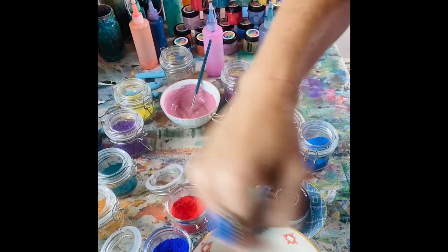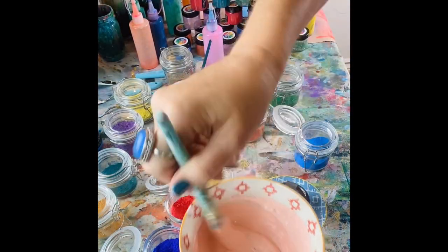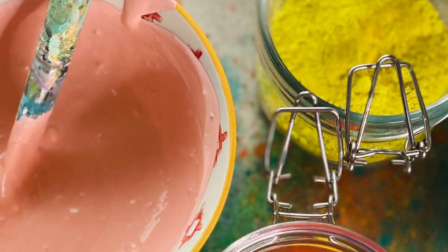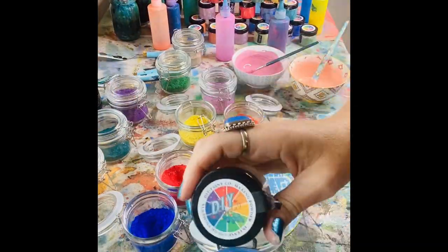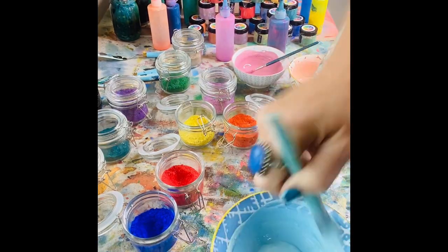Next, I took some vintage linen, some orange you glad, and some bright side and I made this new color I'm calling 'Dream Sickle.' Doesn't it remind you of those old push pops?